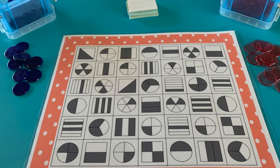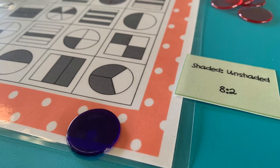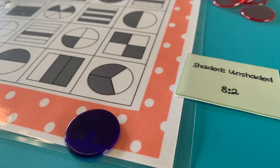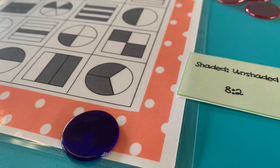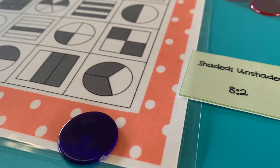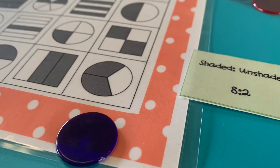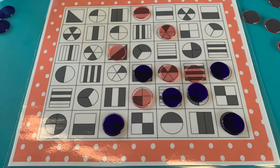To play this game, students are to split into pairs or groups of four depending on the level of the class, and are to flip a ratio card and match said ratio card to the correct picture shown on their sheet, simplifying the ratio if necessary. Students are then to place a counter on the shape with a goal of getting four counters in a row.